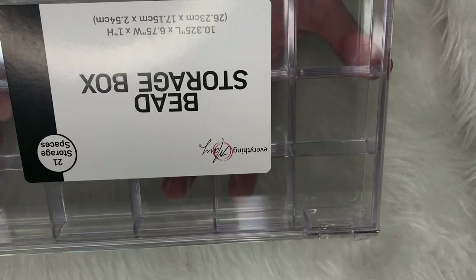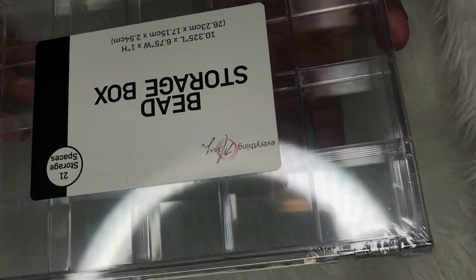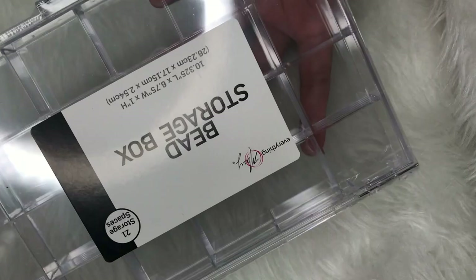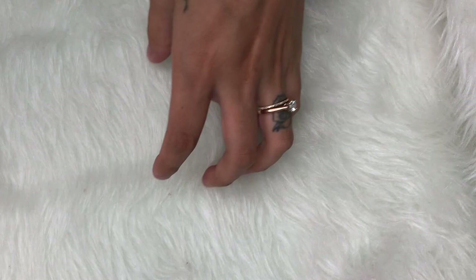I found this clear bead storage box — nobody told me they had these over there. They're clear and the little compartments don't move, so these are perfect for your crystals. I ended up getting two of them. The bead box was only $4.95. The pack of paint that includes all the essential colors was $5, and then these little Apple Barrel paints are $0.50 each, so I just got a couple of different colors.